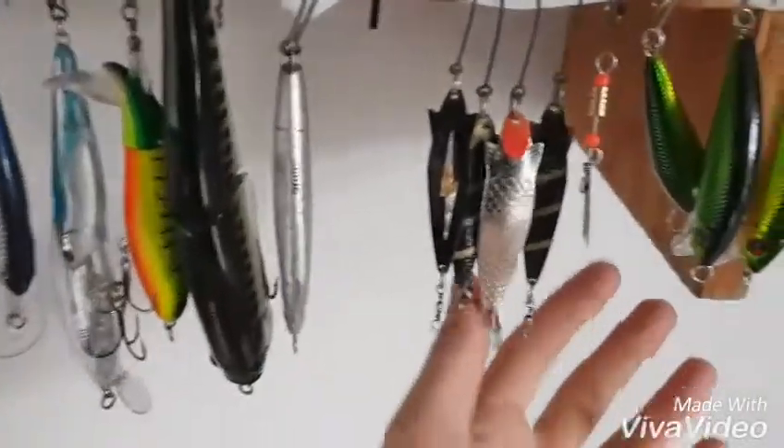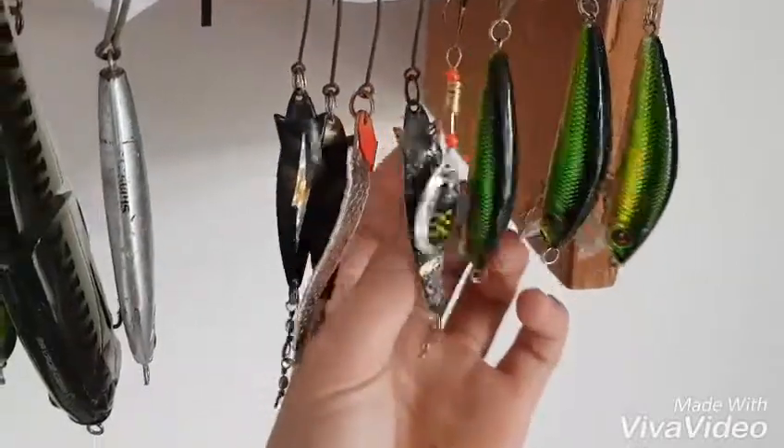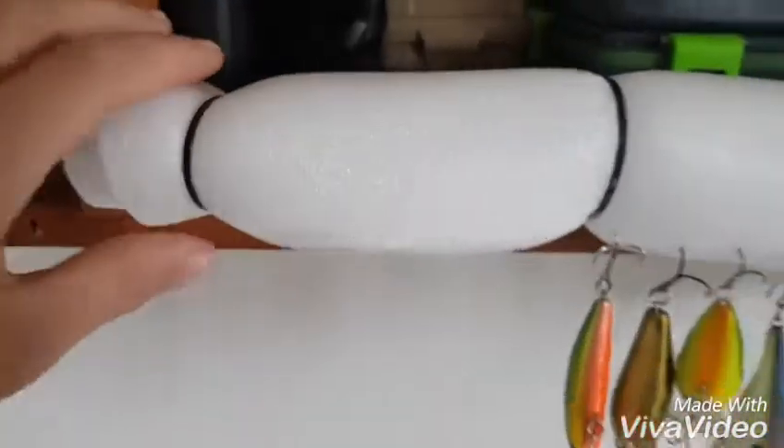Hey guys, Mitchell Javison here. I was just coming to explain my fishing setup, the way I've rearranged my lures and stuff. What I've done is I've got two thin rolls of foam, thin things. I've zip tied them, rolled them up, zip tied them, and then held them down with sinkers down there.